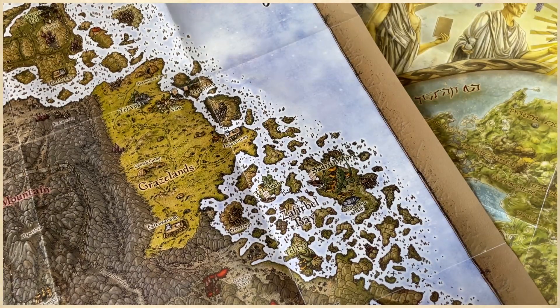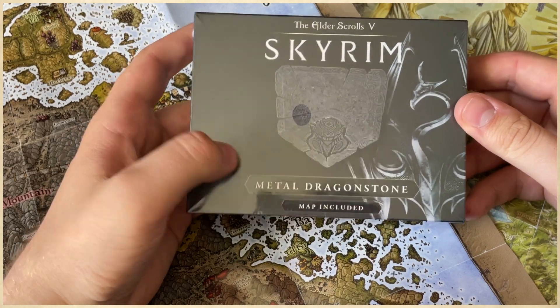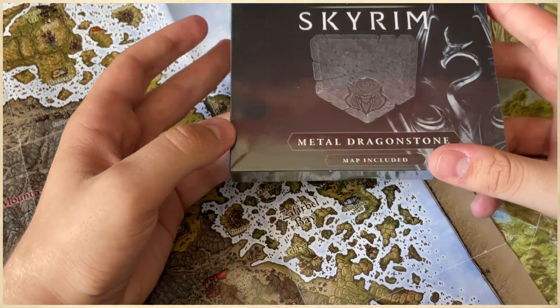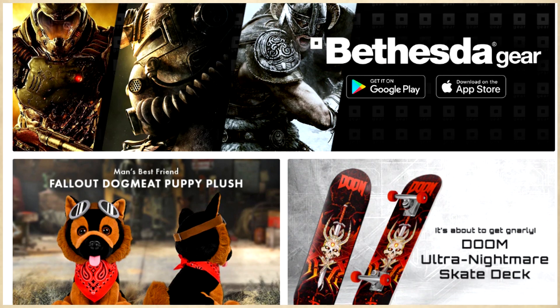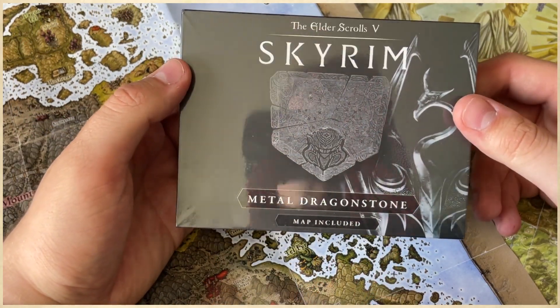Hello YouTube, and welcome to another Bethesda merch unboxing video. So here's the thing — a few months ago, and I really just forgot I did this because the product got delayed so much, I ordered a metal Dragonstone replica. Honestly, I didn't know it was metal; the store just said Dragonstone replica, and I didn't really read anything about the size. This was available on the Bethesda merchandise store, and since I'm now a brand ambassador and can do 20% off codes for you guys, I thought let's unbox this and at the end give you guys a code to the Bethesda gear store.